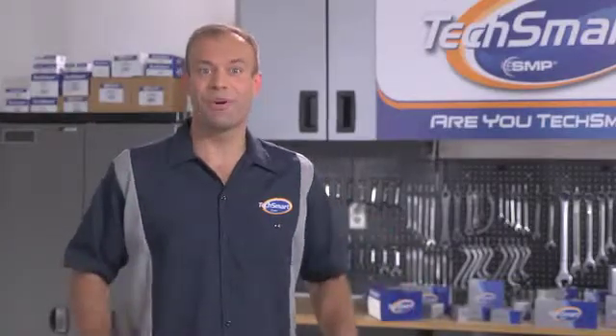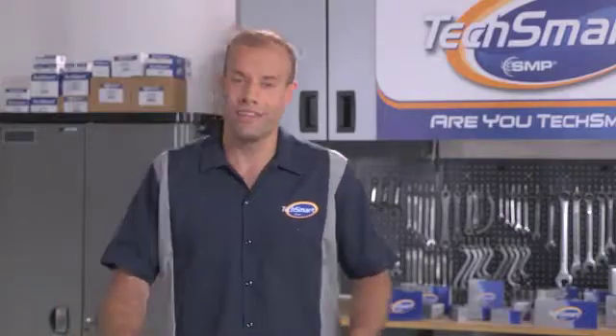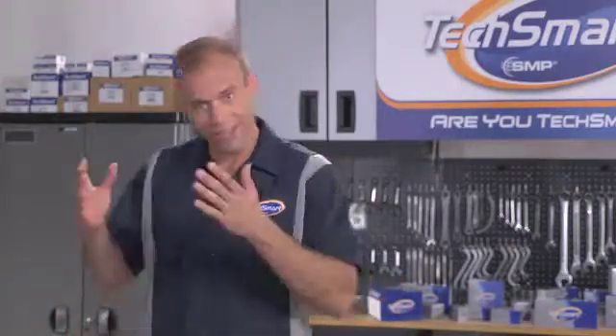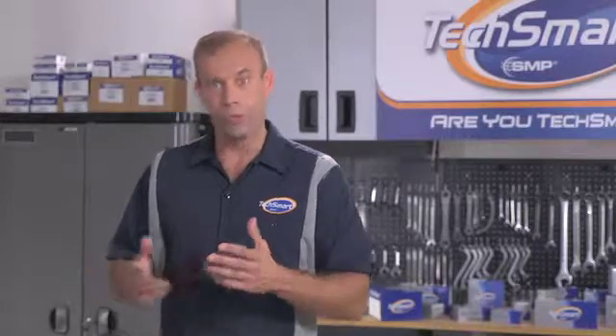The next time one of your customers is having a problem with this system, there's a key thing to remember. There are two solenoids and phasers per vehicle. One is located in the left bank, and the other in the right bank. When one goes, it's a pretty safe bet the other one isn't too far behind. So it's a good idea to ask your customer right then if they want both replaced.